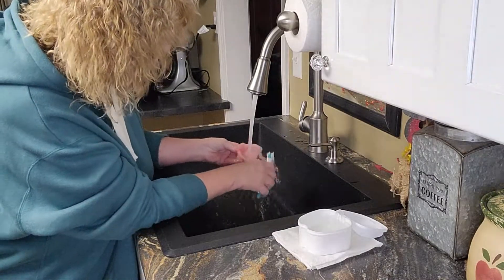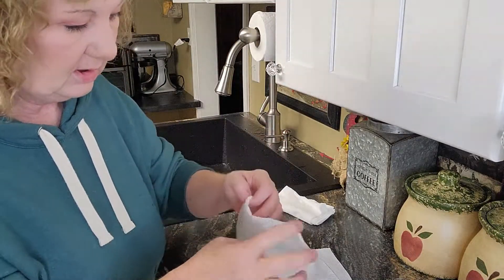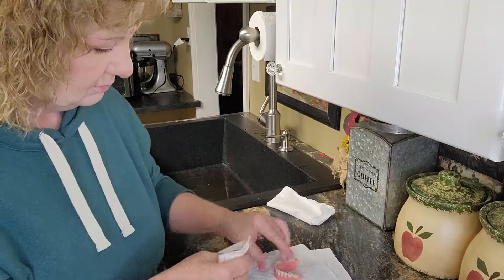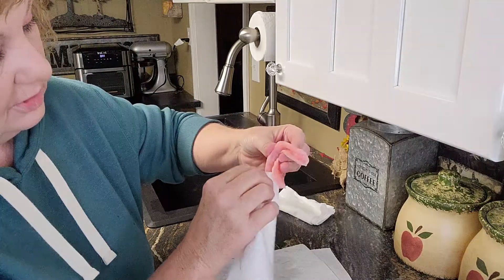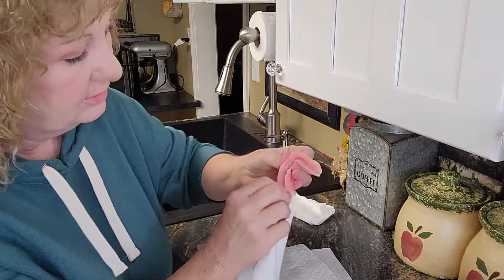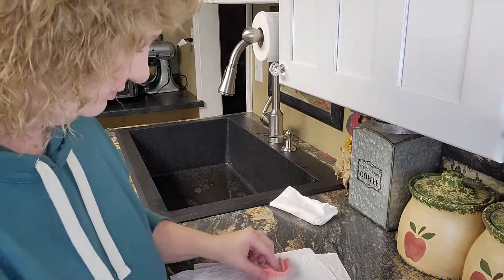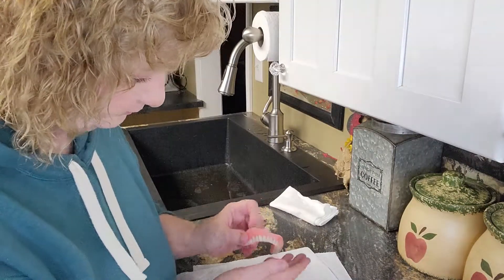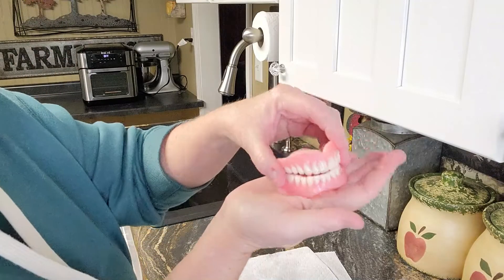It's so easy, it doesn't leave any sticky residue in your mouth. Then what I usually do is take a paper towel, fold it in half, and dry down the ridge. These feel really clean — I can see a big difference, I really can. It's hard to tell on camera but I can see a big difference.